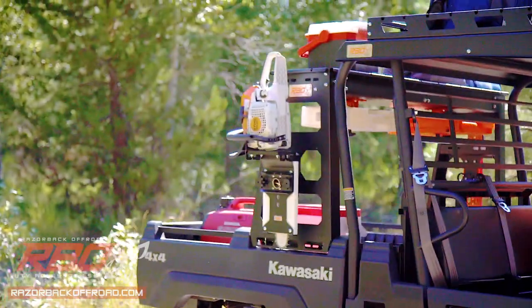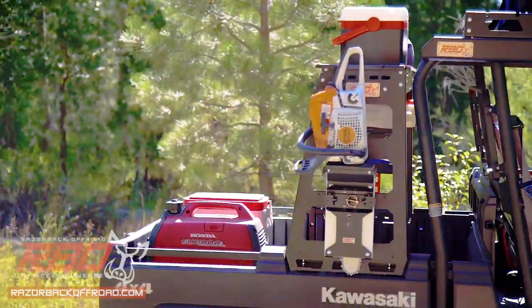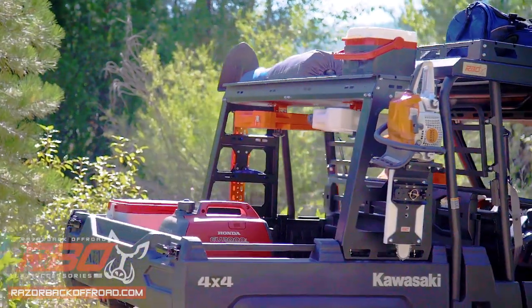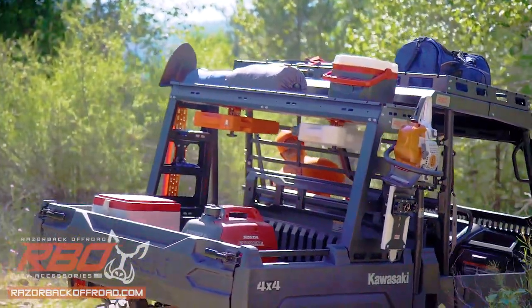When stored, a platform supports the chainsaw motor and features bungee tie-down locations for a stable ride down the trail, keeping your bumper spikes and felling dogs from getting dulled while traveling.